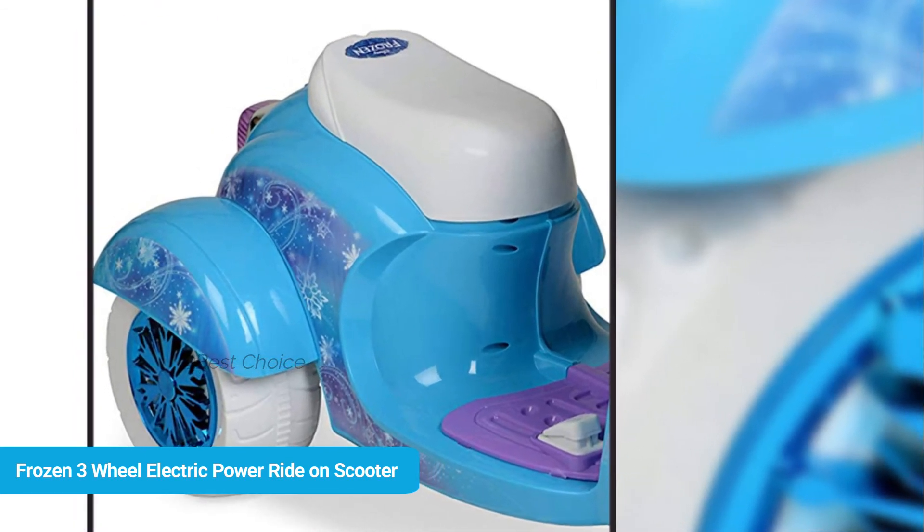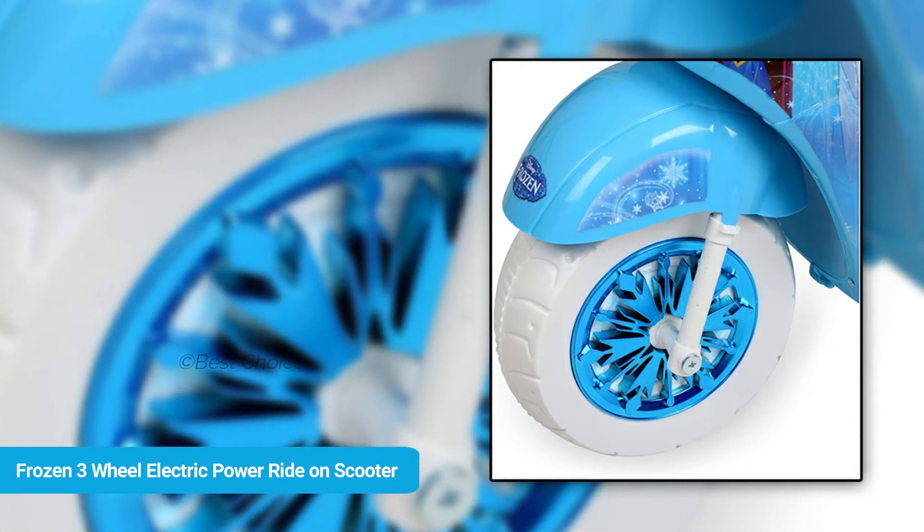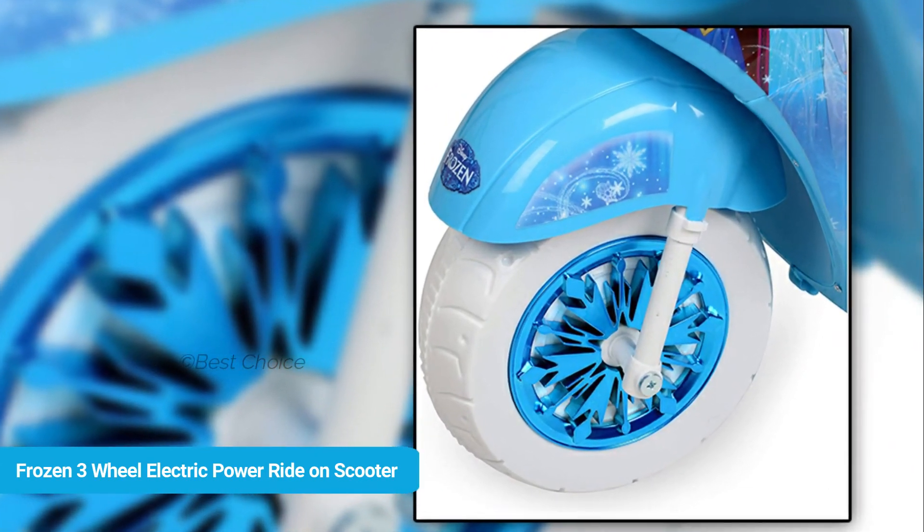Carolyn says: Great quality. My 3-year-old loves this. She rides it indoors and outside. Easy assembly and the battery lasts a long time. I would purchase it again.